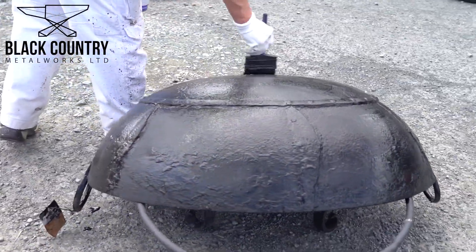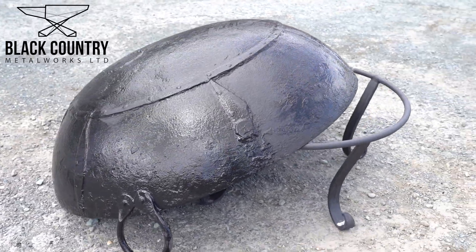This bowl had an approximate one meter diameter and the underside only took four or five minutes to fully paint.